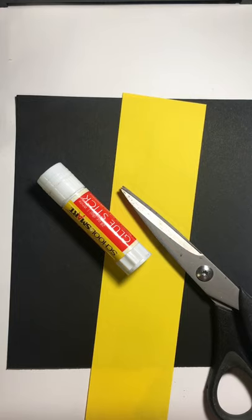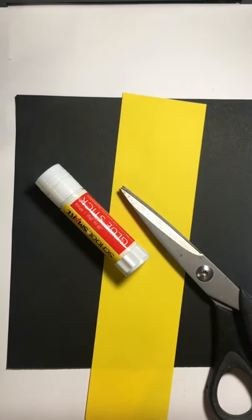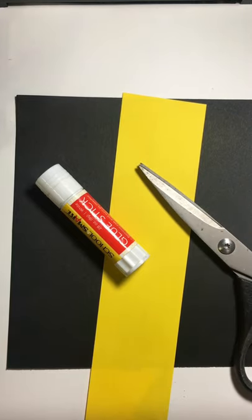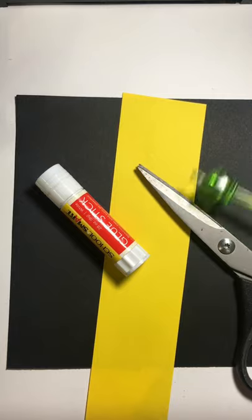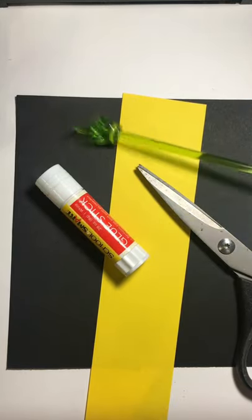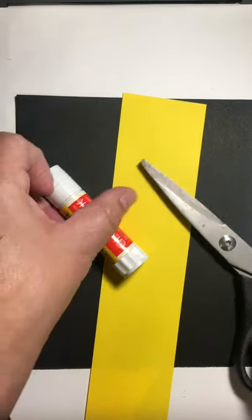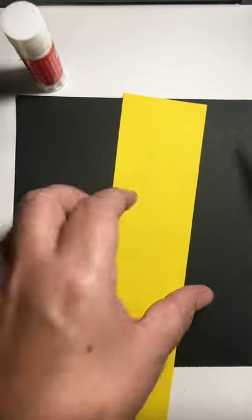For today's stretch and explore, we're going to be practicing how to cut and manipulate paper and glue it down in different ways. I'm going to guide you through a few to start with and then let you have some time to see what you can do. You're going to need a pair of scissors, a yellow strip of paper, a glue stick, and a black piece of paper — the black piece is what we're going to be sticking everything to.